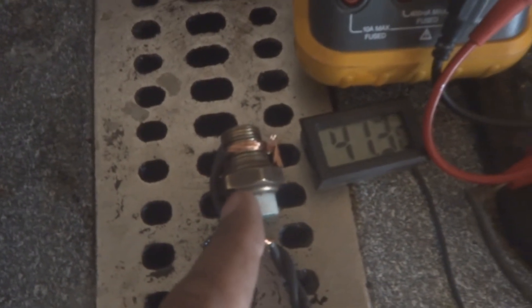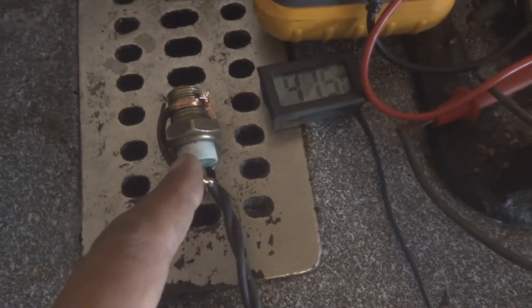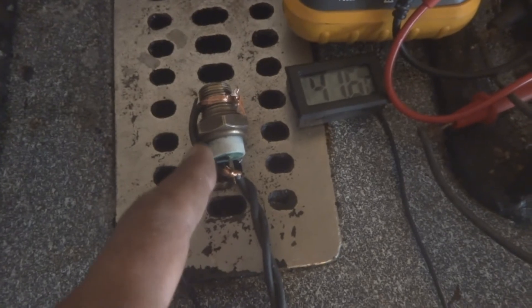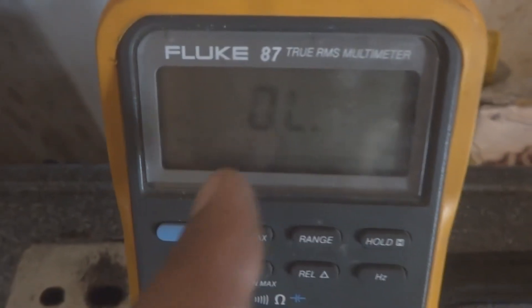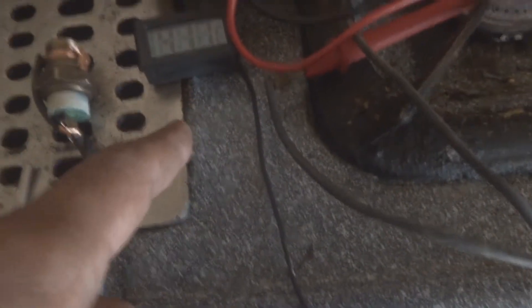This temperature switch we are going to test, and if it works we will use it to make our safety system — a safety shutoff for this engine. This is the original switch; I just removed it from the engine for testing purposes. Here is my setup: I put two wires on it — you can see this is on the continuity meter, it is showing out of limits — the switch is open. And here is my thermometer.